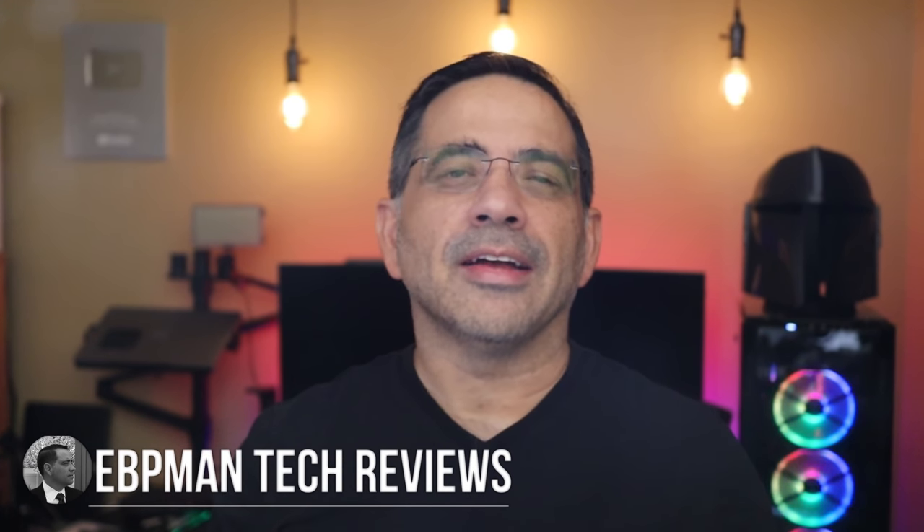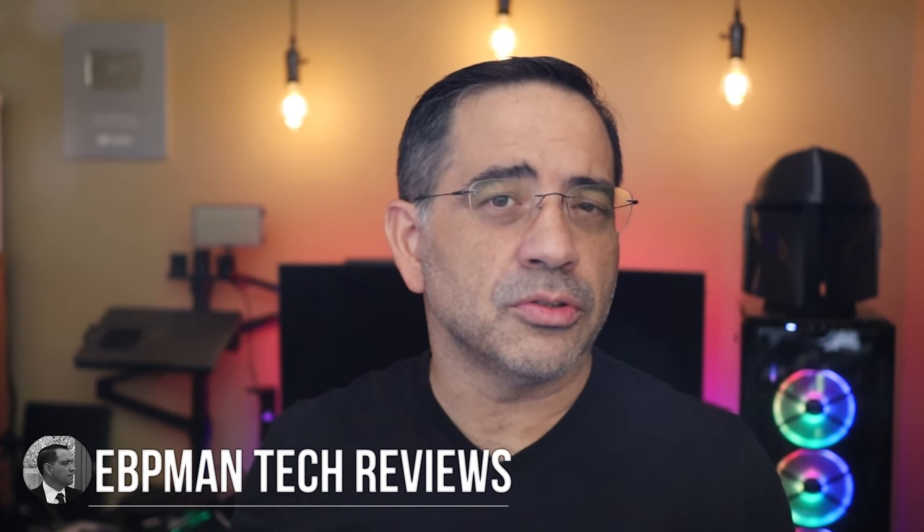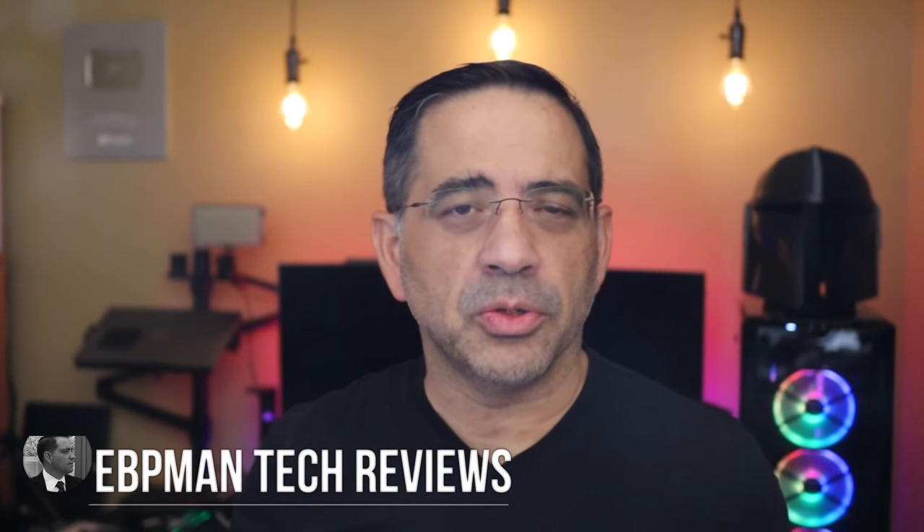Hey guys, E.B.P. Man here. Now in today's video, I'm going to share with you something personal, and that's how I was able to lose 25 pounds in the last two months. Now like many of you, the last year I've spent a lot of time at home and put on some weight — we're talking about over 20 pounds worth.